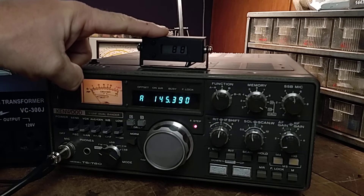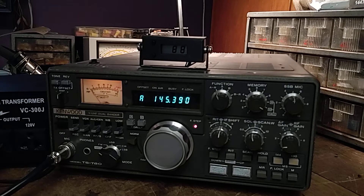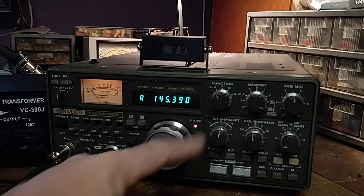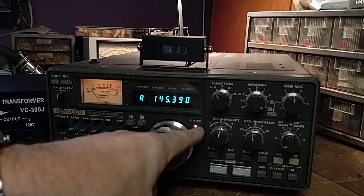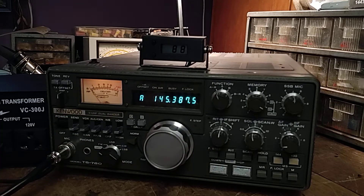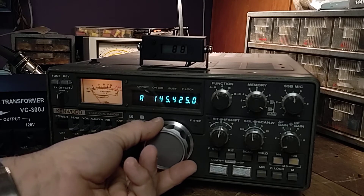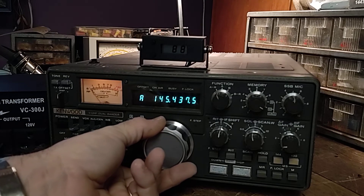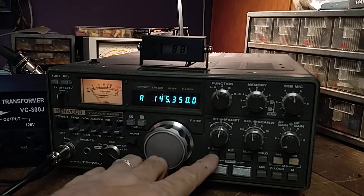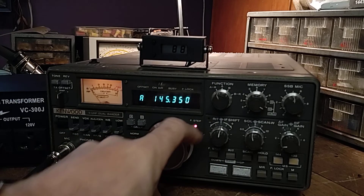I have a PI-X CTCSS module installed and I'll show you how it's mounted. Right now you'll notice it's in FM channel mode and the frequency step is pushed in. If the frequency step is released it goes in 12.5 kc increments. There's no way to change this as it appears to be something mechanical geared that way inside the VFO, so we'll just use the frequency step.